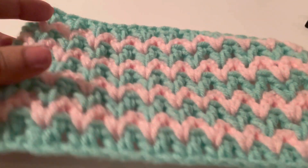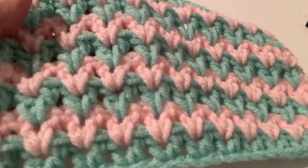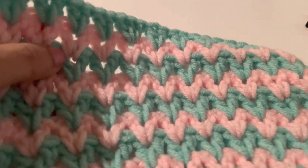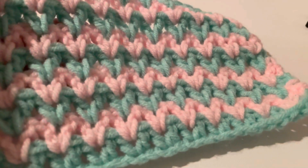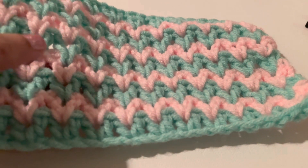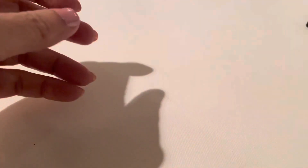Hi everyone, I am Farah. Welcome to my channel. In today's tutorial, we'll learn how to crochet the double crochet V-stitch. We need multiples of 2 plus 2. As you can see, it creates a very unique V-design and it's great for scarves, blankets, and shawls. And it looks the same on both sides. So let's get started.